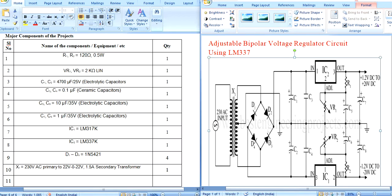The components of this circuit include a resistor, a variable resistor of 2 kilo ohm, capacitors acting as a filter circuit, and 2 ICs acting as voltage regulators — LM317 is a positive voltage regulator, and LM337 is a negative voltage regulator. There are also diodes for the rectifier circuit and a transformer to step down the voltage from 220 to 22.